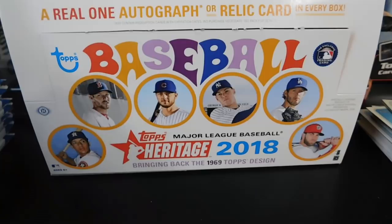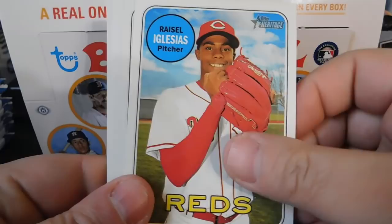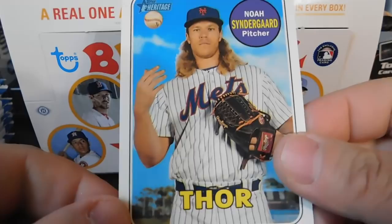That Topps News insert is pretty cool — never seen that before. We've got Michael Conforto, Raisel Iglesias, Delino DeShields, Michael Brantley, and Noah Syndergaard listed as 'Thor' on the card. Not sure if that's a nickname variation or not — if anyone knows, leave a comment below and let me know.